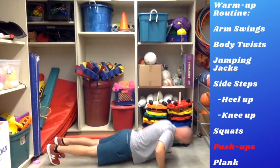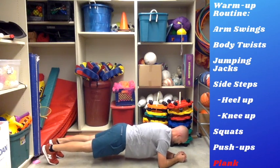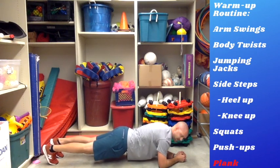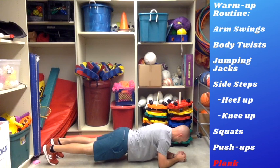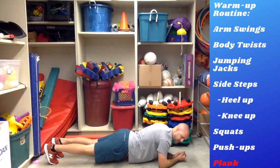Three, two, one — and let's go straight into a front plank. Keep your body off the ground, holding yourself as straight as you can. We're going to see if we can hold this for about 20 seconds. Keep going — five, four, three, two, one. Time! All right, you are now warmed up.